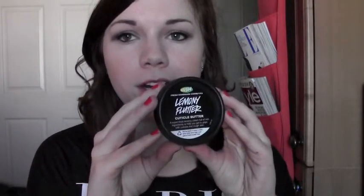She also got Lemony Flutter Cuticle Butter and it literally smells like cutting open a lemon. It's really, really hydrating for your cuticles. You could use something like Aquaphor, but this is even better because Aquaphor leaves an oily residue and this legitimately hydrates the cuticle area and prevents — especially during the winter time — your cuticles from just cracking open and being a hot mess.